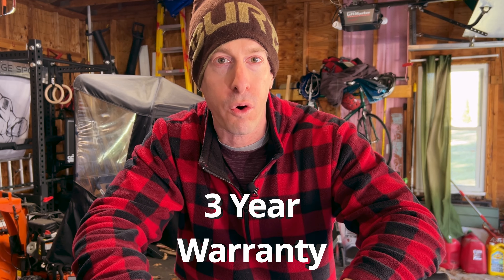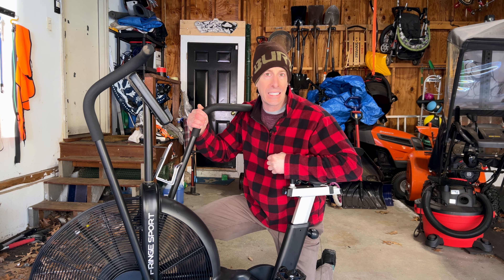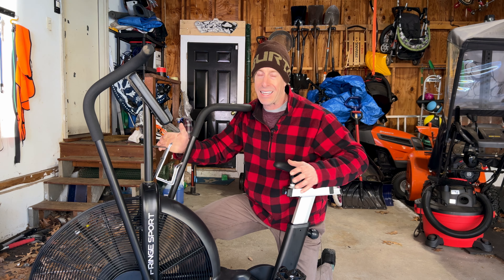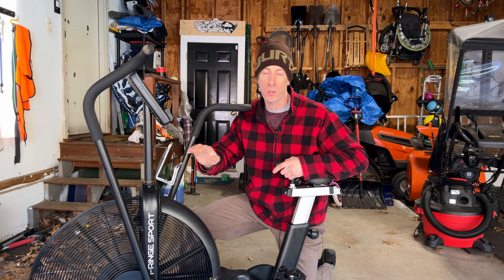Like the Echo Bike, the Raptor uses a belt drive, which is virtually maintenance-free. It also comes with free shipping and a three-year warranty. Cost is usually the number one factor everyone uses when choosing home gym equipment, and the Raptor and the Echo Bike are nearly identical. The Raptor from Fringe Sport retails at $1,000, and that includes the aggressive wheels, the rear handle, the phone holder, the cup holder, and the air guard.